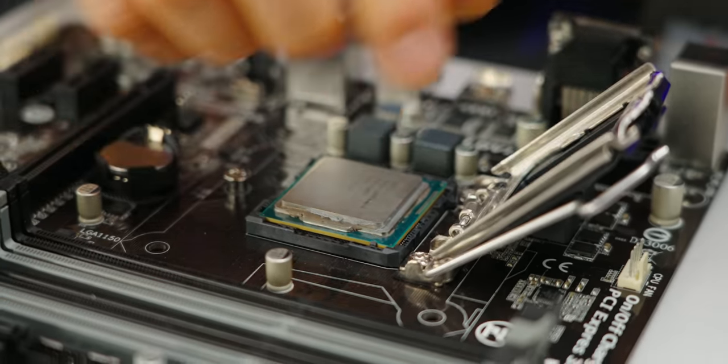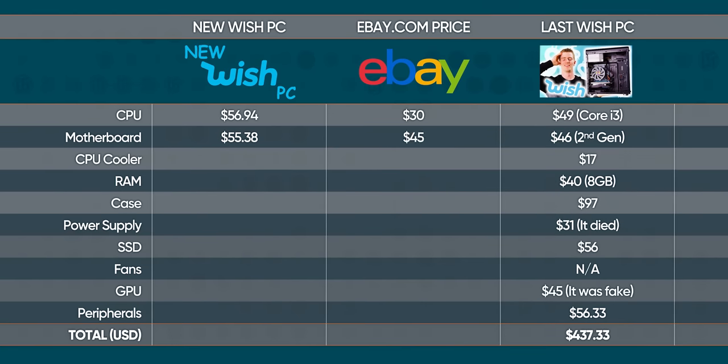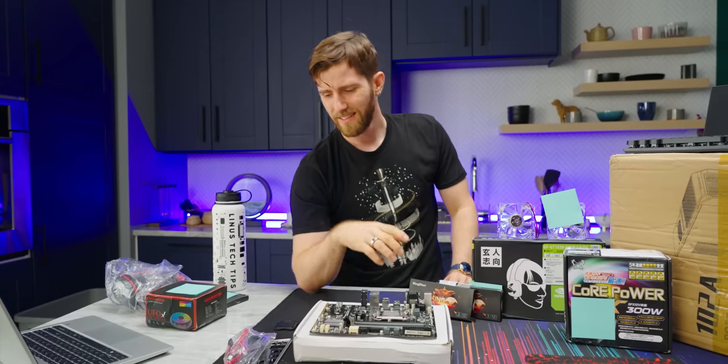Let's get the CPU installed. I just want to know what one of these goes for on eBay. I paid $10 more to get this on Wish than if I'd just gone to eBay. Well, at least it's brand new.